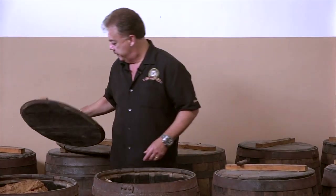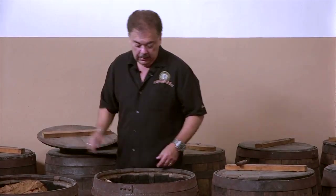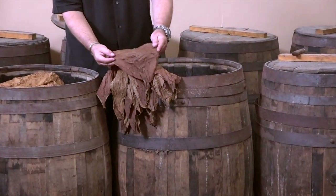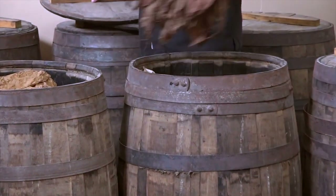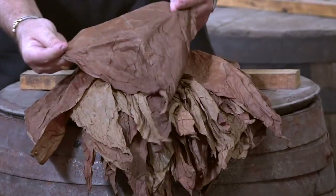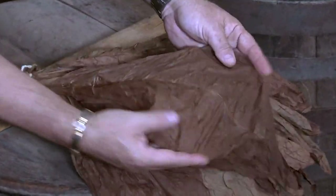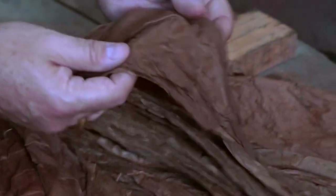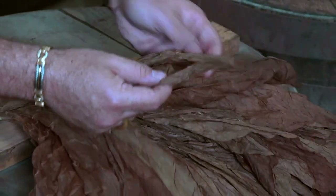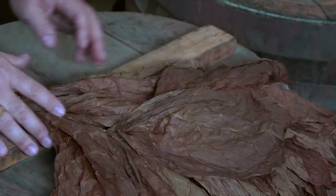These are our sun-grown wrappers. If you look at these colors, you'll see they have these beautiful reddish-brown casket colors. Look how beautiful the colorization is — these wrappers have caramelized, they smell wonderful. No burning, no dark colors, just dark reddish-brown colors. My father was right, the bourbon process really worked well.